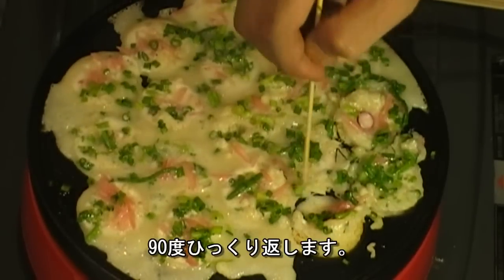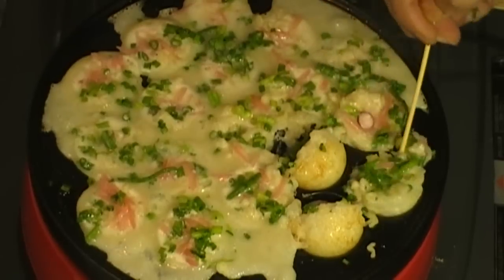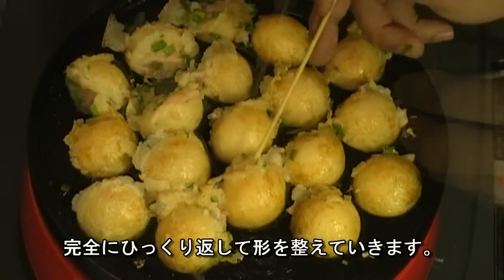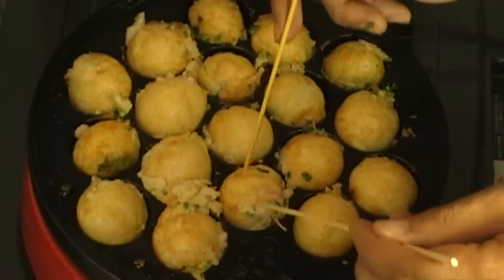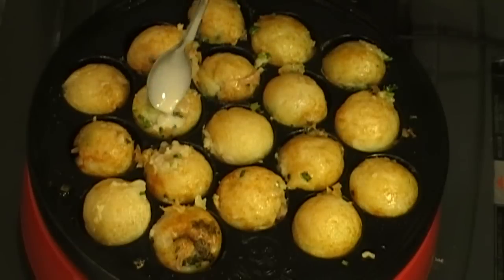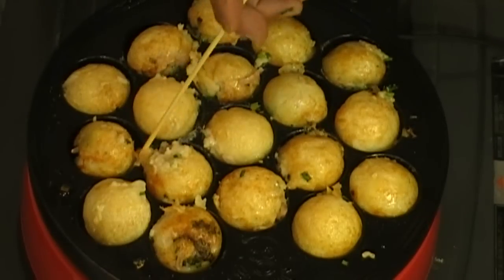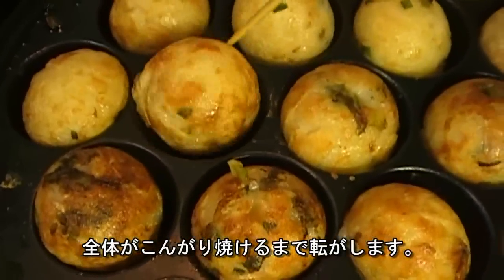Rotate each Takoyaki 90 degrees first. After that, you can rotate another 90 degrees — just form them into a round shape. And if you see any big crack like that, you can just put some batter and fix it. Keep doing this until they are a nice golden brown color.